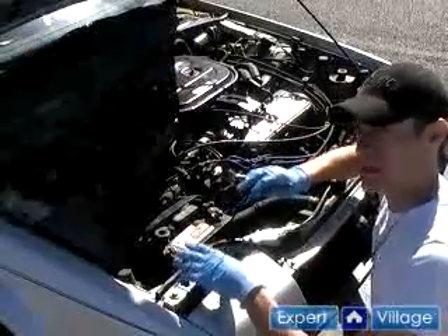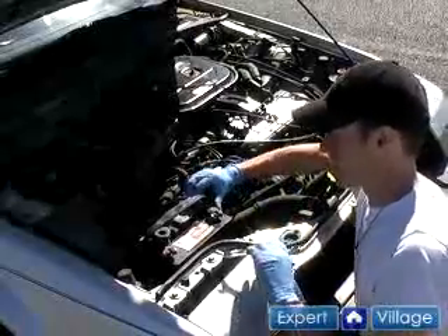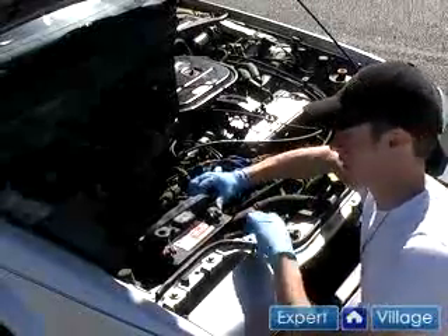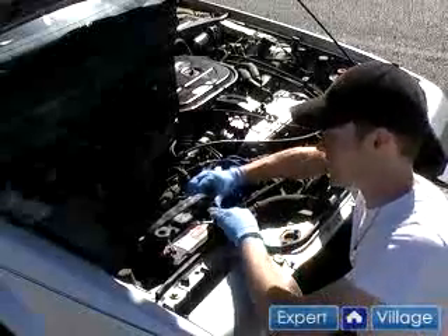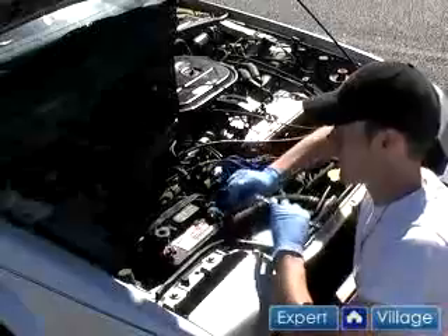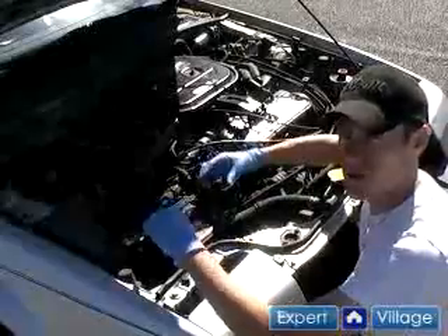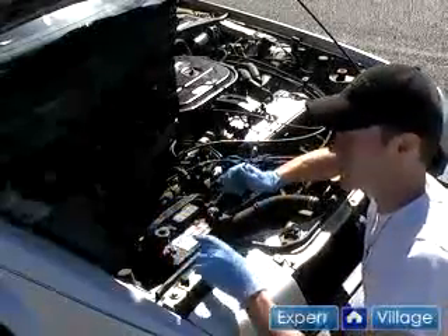The first step is we're going to see if the terminals are tight. If you wiggle the terminals and they twist, sometimes that means there's enough of a gap between the terminal and the clamp that there's corrosion in there that you can't see. So let's pull these terminals off and look inside there and see what it really looks like.